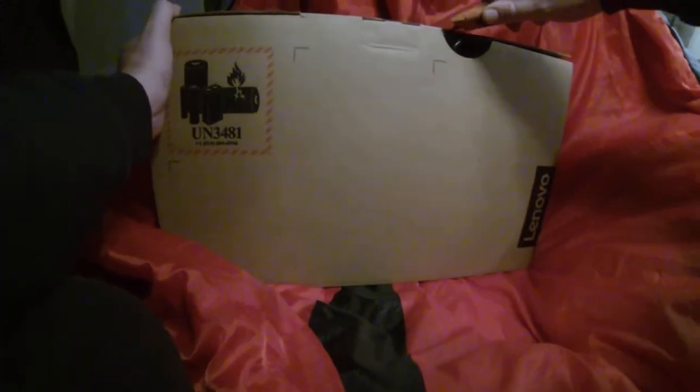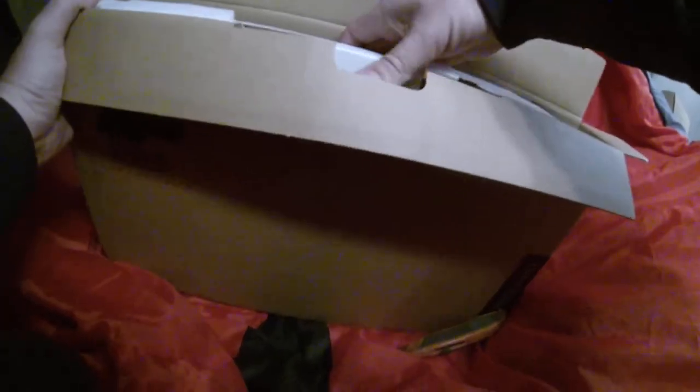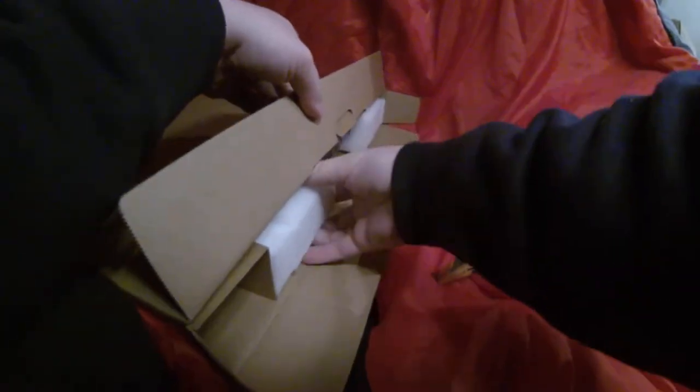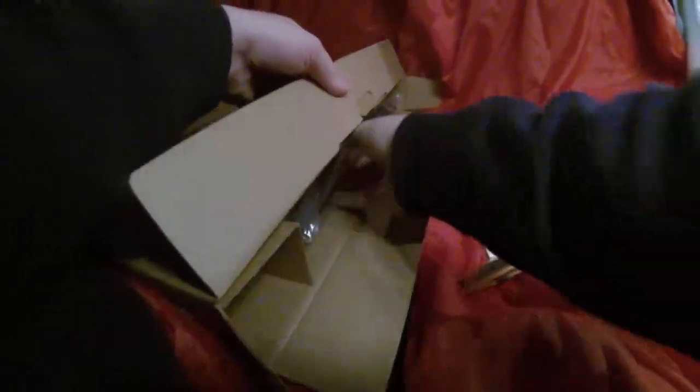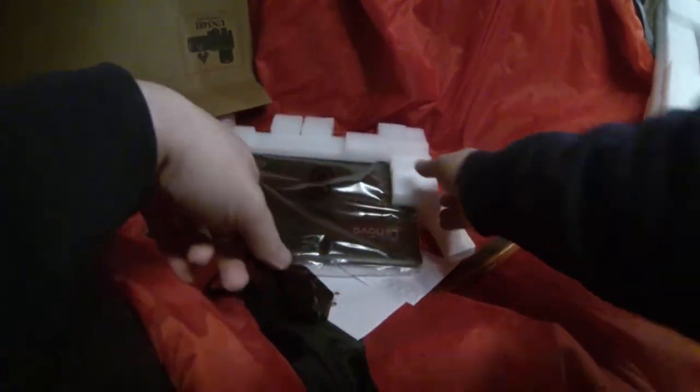You can tell I'm a newbie at opening things — very confined area. So this is the pen, very good packaging, and this is the charger it comes with. This is the port side.